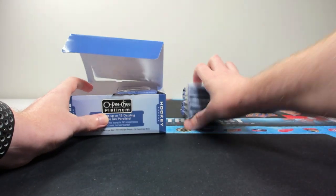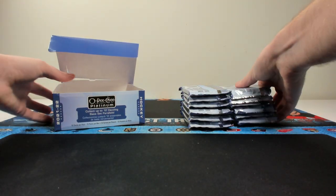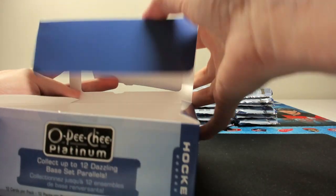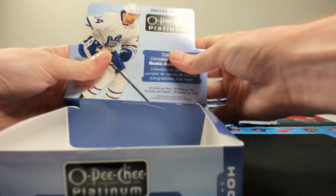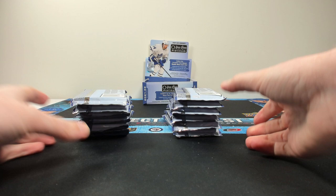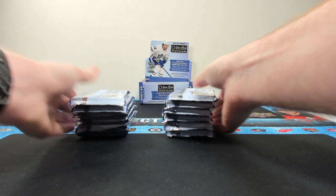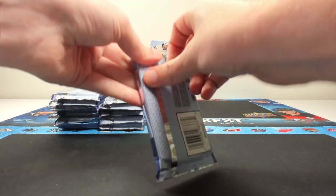I do miss when they had the jumbo format back in — I think the last year they had it was 2014-15. Here's your box, typical standard box from the past few products. As per usual, if you're interested in picking up a box yourself, feel free to check out our site at ZephyrEpic.com. There will be a link to OPC Platinum in the description below. There's free shipping on all orders over $50.